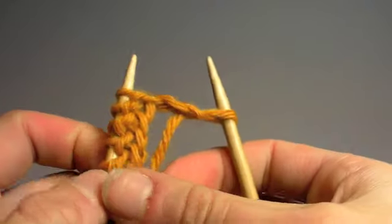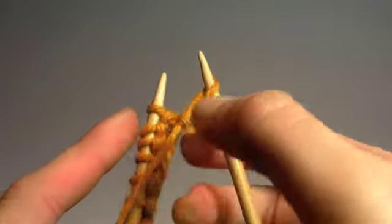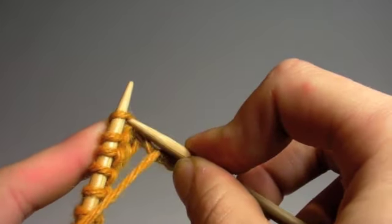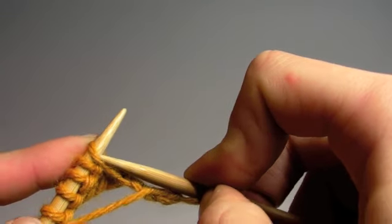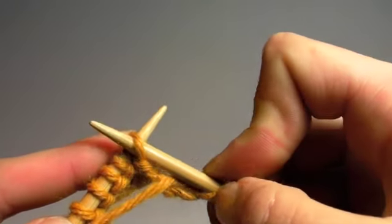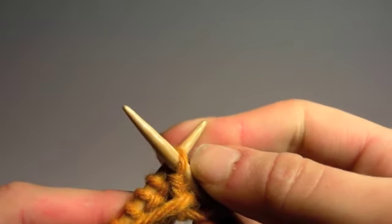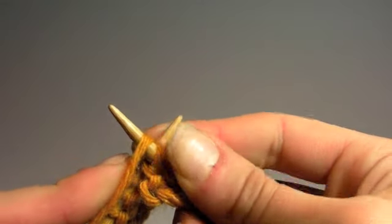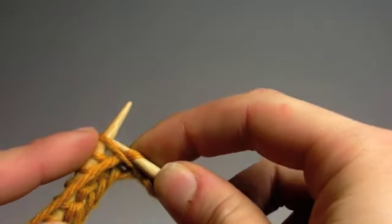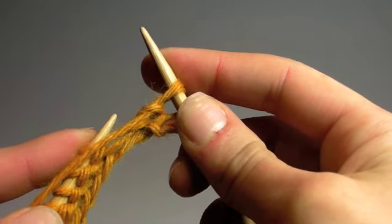When you do the purl stitch, you're going to start with your yarn in front of your left needle. Now instead of coming up from the bottom of the stitch on your left needle, you're going to take your right needle and come from the top of the stitch on your left needle. So now your right needle is in front of your left needle. Take your yarn, wrap it around your right needle, bring the right needle through the top stitch, and bring the stitch off of your left needle.